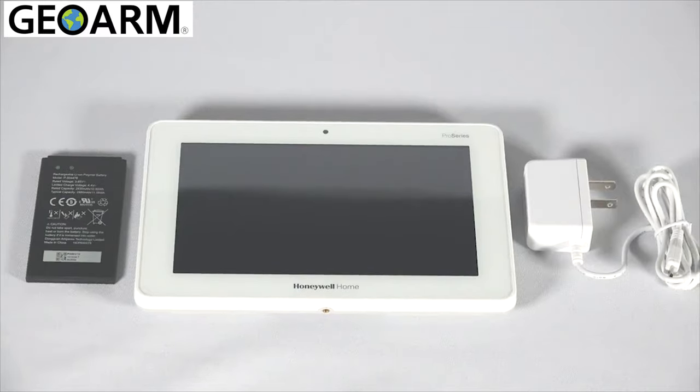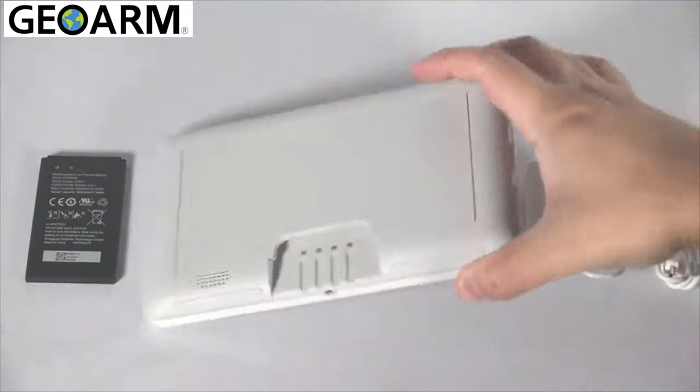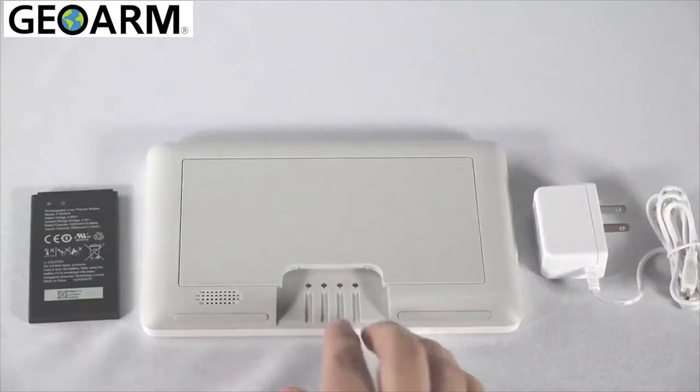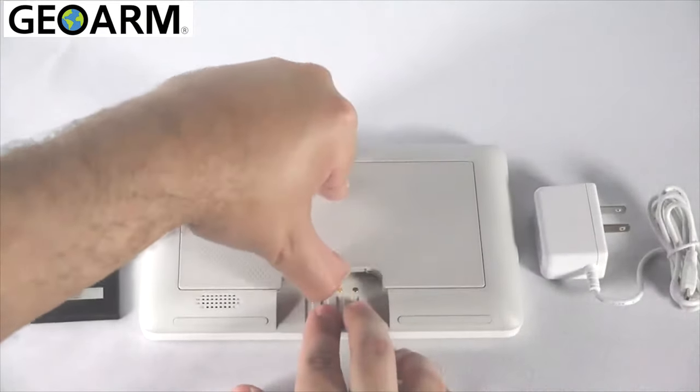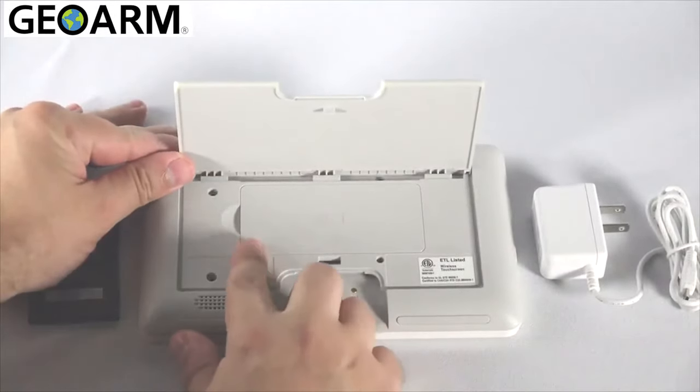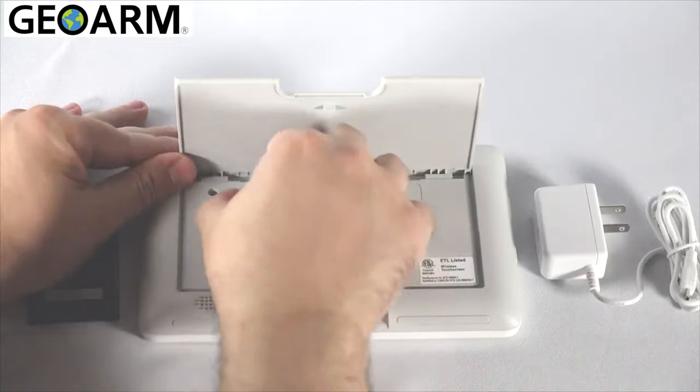To begin installation, turn the keypad over. Flip up the desk stand to expose the battery cover. Remove the battery cover and insert the battery.